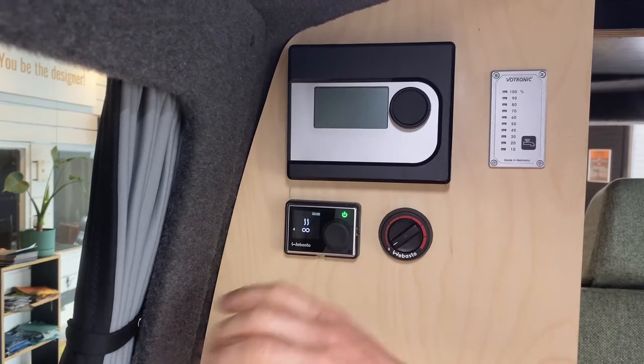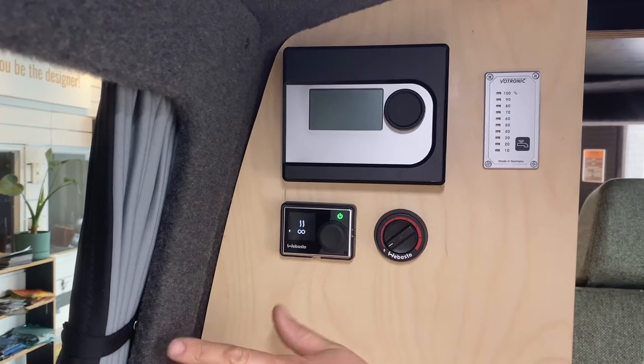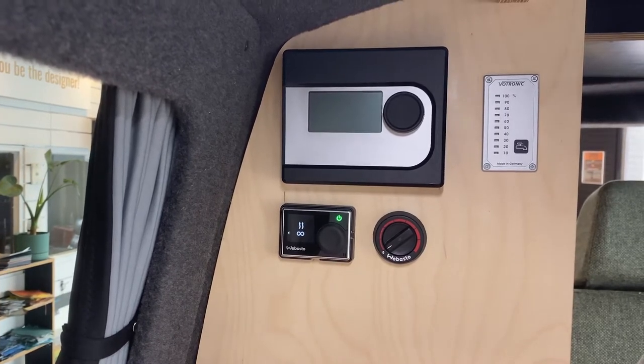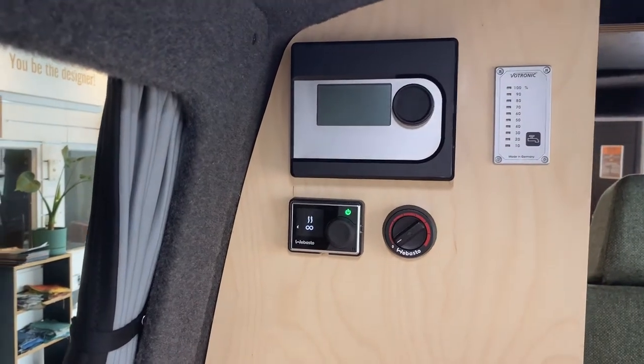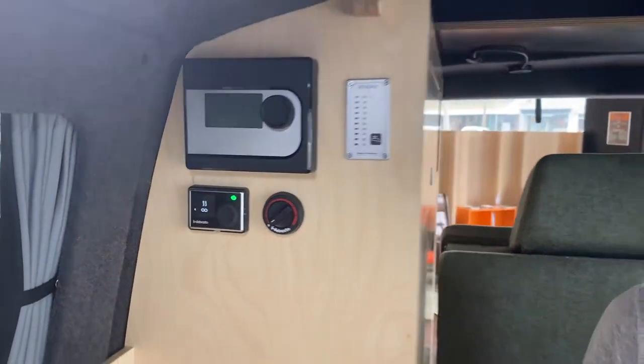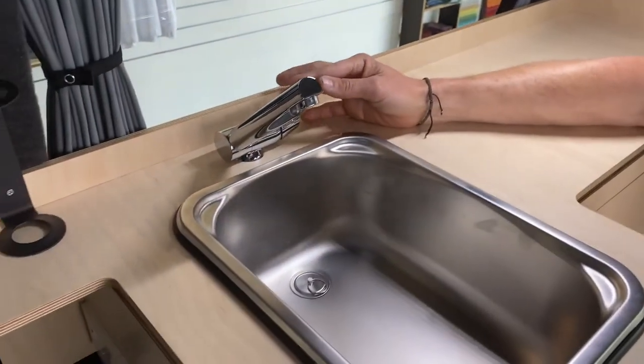The green light means it's gonna fire up now and it will take probably like five minutes and you will have hot water. The only thing you have to make sure is fill your water tank up and then when it's full, go inside and run hot water.